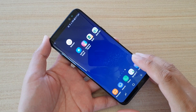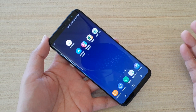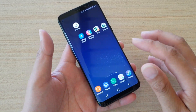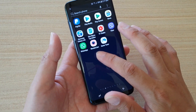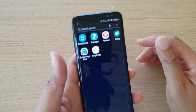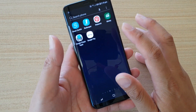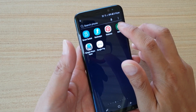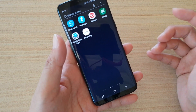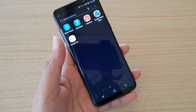Solution number four is to uninstall an app that may be causing the issue. For example, if you recently installed an app and straight away the screen is not working correctly, go into the app screen and look through the apps that may be causing the issue and uninstall that app. From your home screen, swipe up, go into apps, tap on the app, tap on uninstall, then tap OK to remove it and see if that solves the problem. If not, go to the next solution.